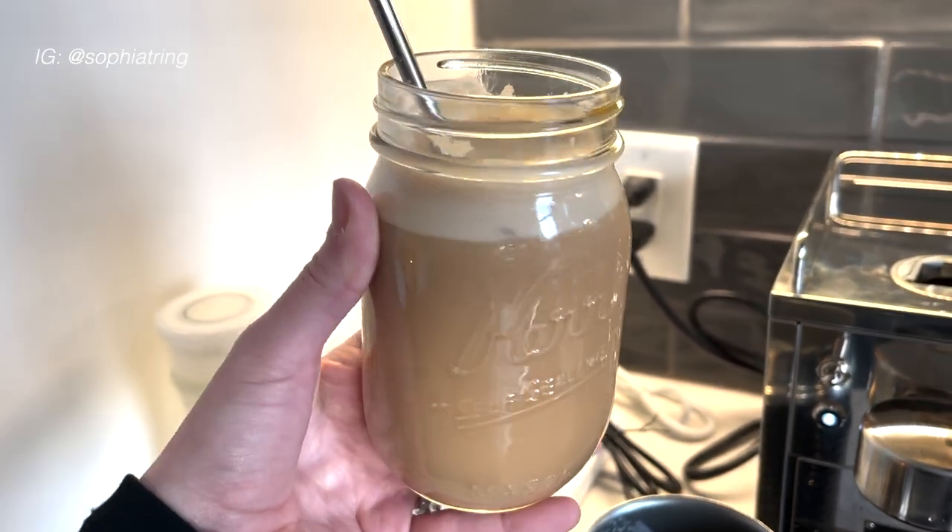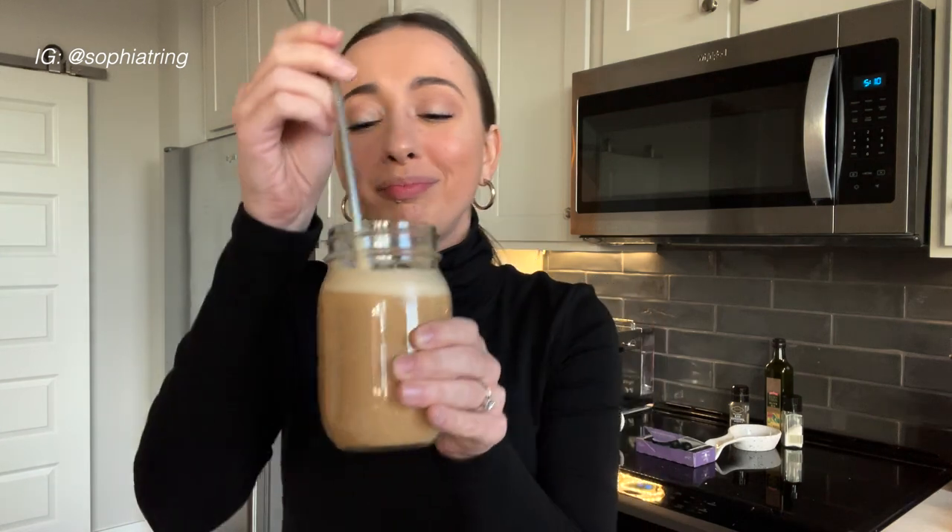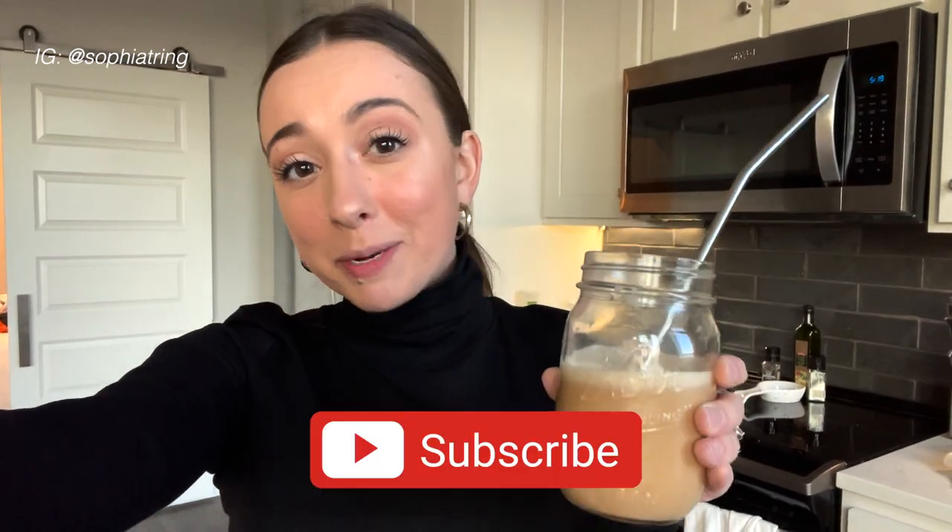It looks heavenly — let's try it. Mmm, it's so good! This is absolutely delicious. I hope this tutorial was helpful. Make sure to subscribe to my channel, give this video a thumbs up, and comment down below what your favorite iced coffee drink is and what you'd like to see more from me. Hope you guys have a wonderful week and I'll see you soon!